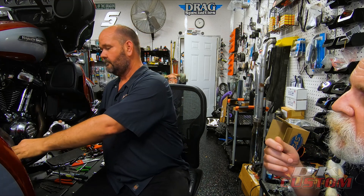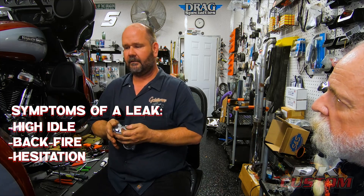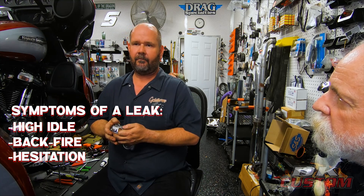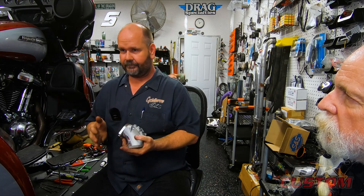What are some of the symptoms? If they have a high idle, it could be an intake leak. If it's idling higher than normal, even a couple hundred RPM, or when you let off the throttle you get a little backfire, or you get some hesitation when you give it throttle — those are all signs. If the motor seems to be running hotter than normal, those are all signs that it's sucking air around the intake. Get it to a shop, tell them you think you have an intake leak. It's a 30-second check with starting fluid, brake cleaner, or whatever.